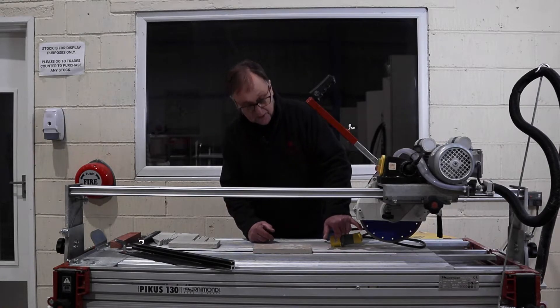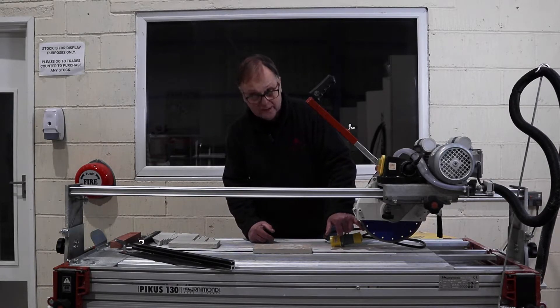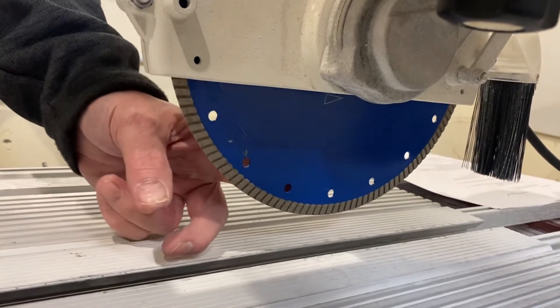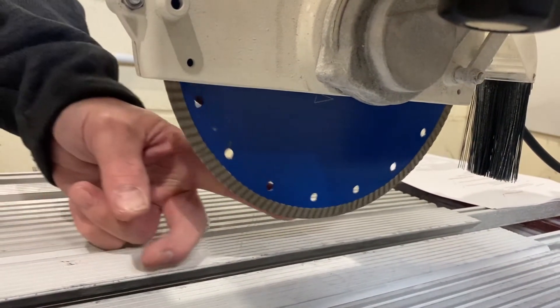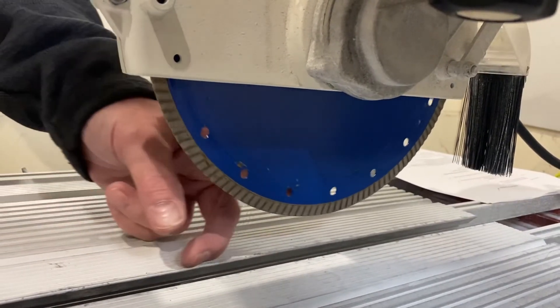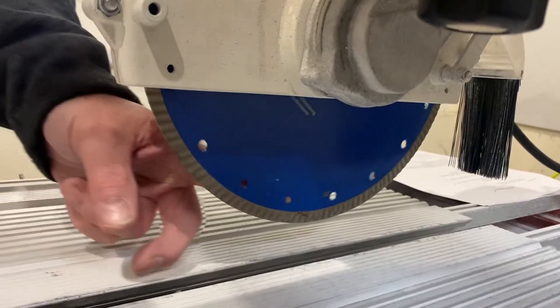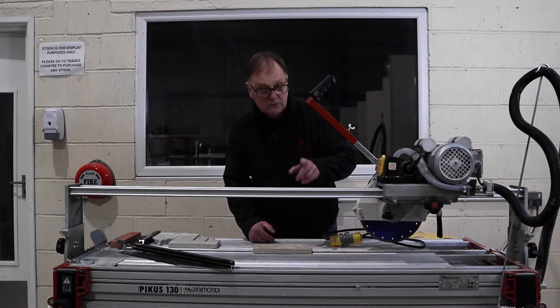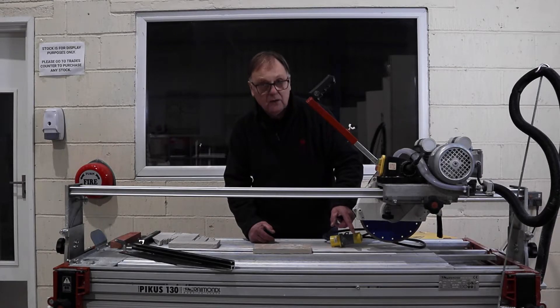The matrix on the blade is a soft metal. This houses the diamonds and the soft metal can get wrapped around those diamonds and create a poor cut or a poor performing blade. The blade also has to be kept very cool — that's why these saws deliver a great amount of water.